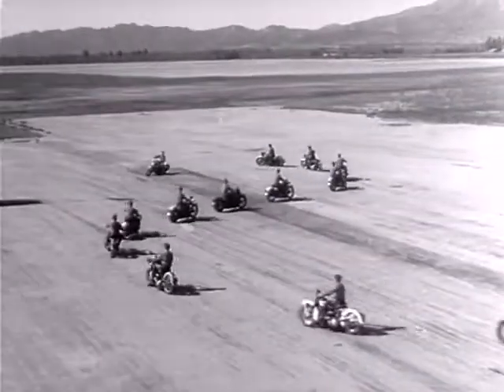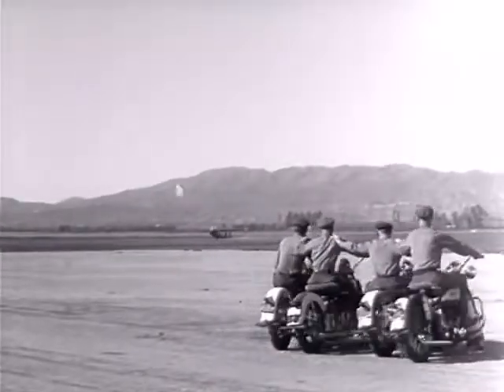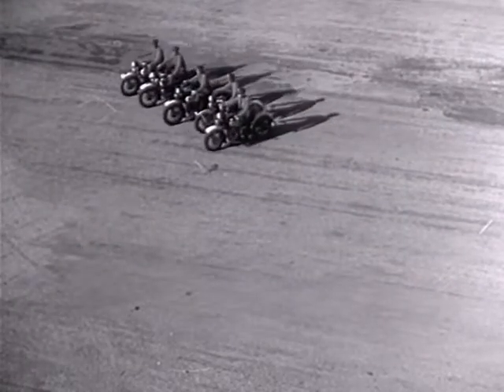Formations like these require long hours of intensive drilling and careful judgment. When the troop goes around the corner, the riders on the outside of the turn have to adjust their speed to keep even with the riders on the inside.